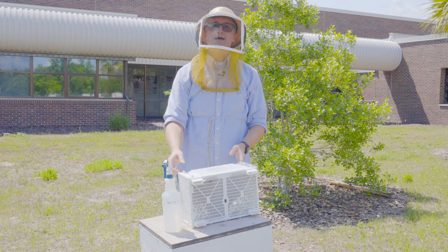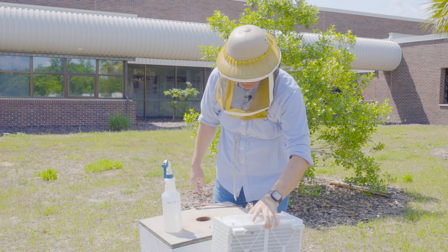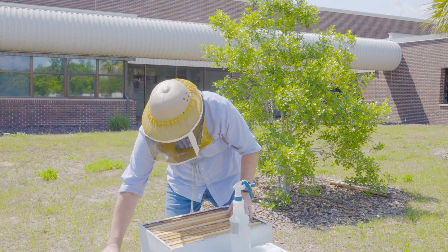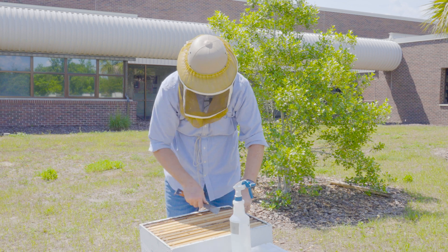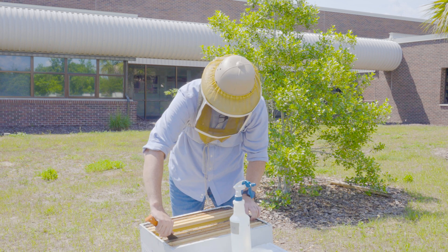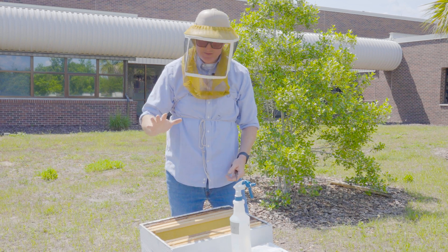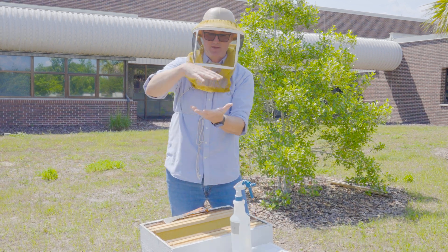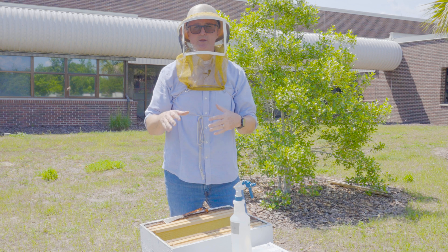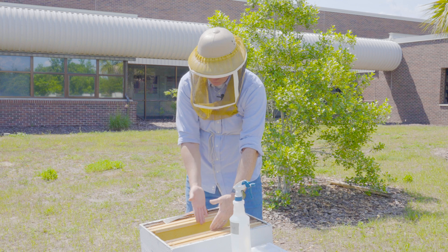Usually beekeepers dump the bees straight in and move on, so that's the method I'll show here. I've got my hive ready to receive the package. Before I start, I go into the hive and remove at least the four center frames, creating a space where I'm going to shake the bees in. When returning those frames, be careful — if there's a big cluster of bees on the bottom board you risk squishing them, so make sure you're moving those bees as you replace the frames.